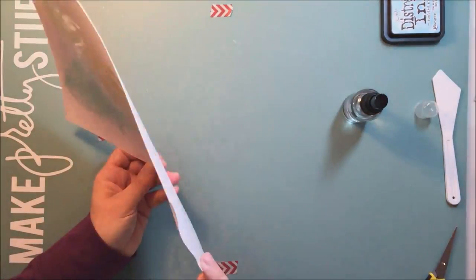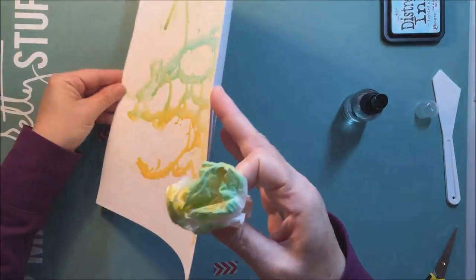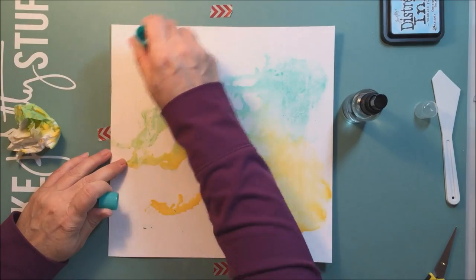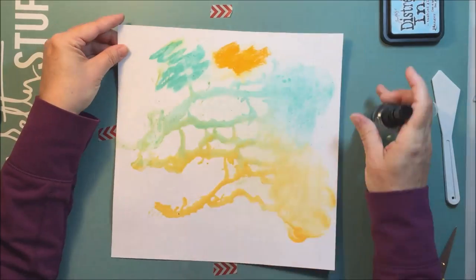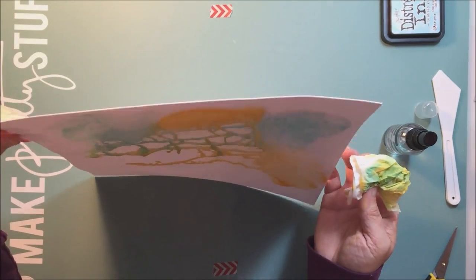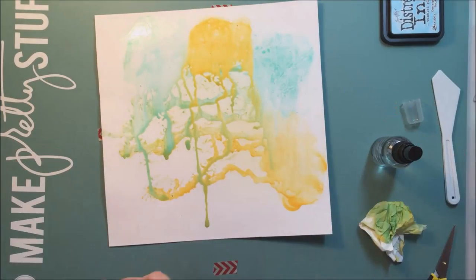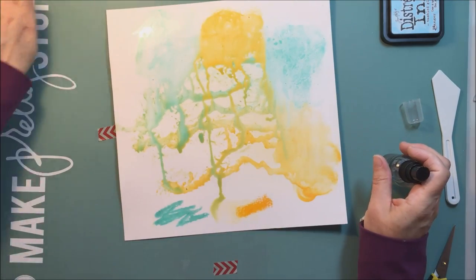Mixed media is probably my very most favorite thing to do when I'm scrapbooking. I didn't have a plan here — I had an idea of a color scheme and I knew the picture I'd be using. The picture is of my son. When I scrapbook pictures of Jordan, I try not to use pinks and colors that would traditionally be for girls. Lots of people do that and it's just fine, but I just can't seem to make it work for me somehow.